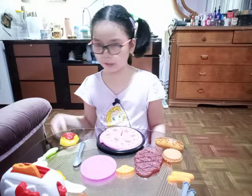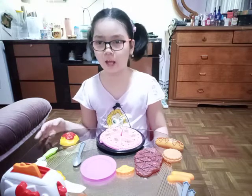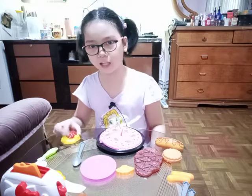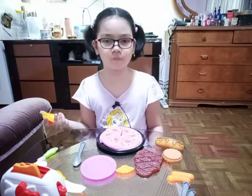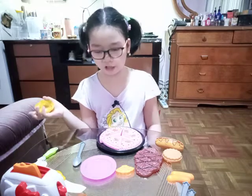Hi guys, welcome back to my vlogs! Today I have a new toy from Unitop. I found it at Greenwoods — it's like a cooking toy, similar to the yellow basket but different.